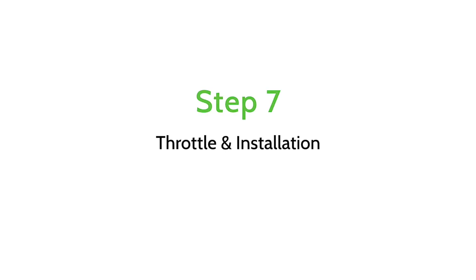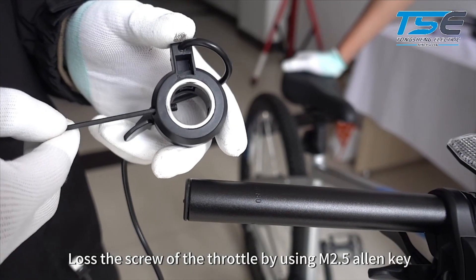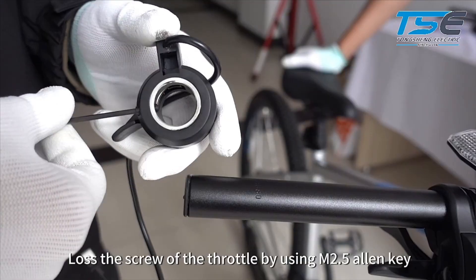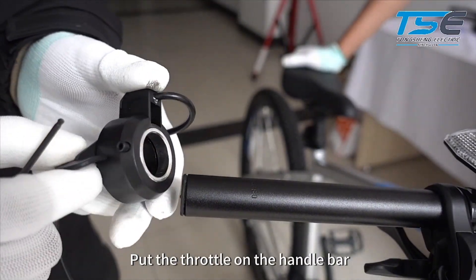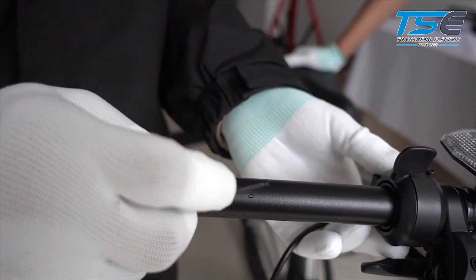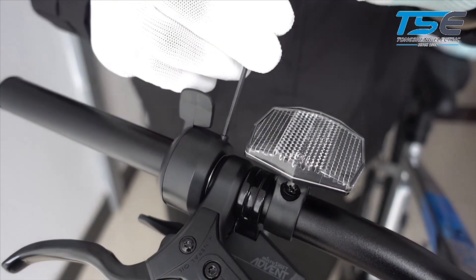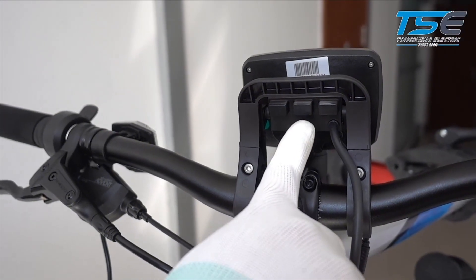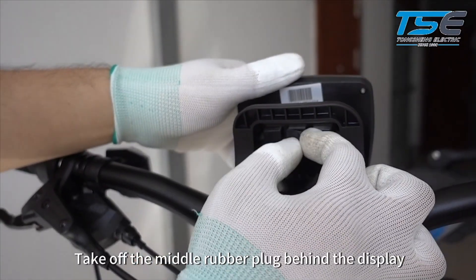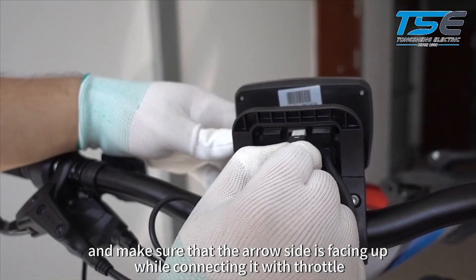Throttle installation: Take off the right side grip. Loosen the screw of the throttle using an M2 Allen key. Put the throttle on the handlebar. Take off the middle rubber plug behind the display, and make sure the arrow side is facing up while connecting it with the throttle.